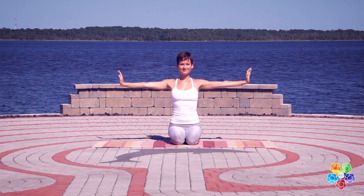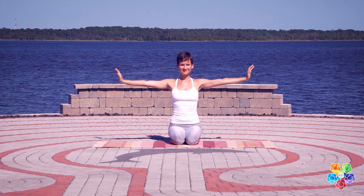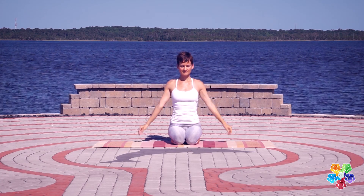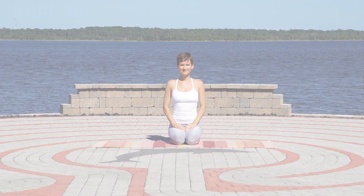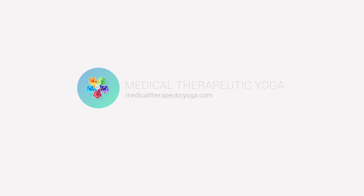This is a practice that is formative to building medical therapeutic yoga postures. It's used in supine and seated postures — like where the hands or arms are on the ground, like in a downward-facing dog — or when the hands are in the air, like in standing postures. Thanks for joining me.